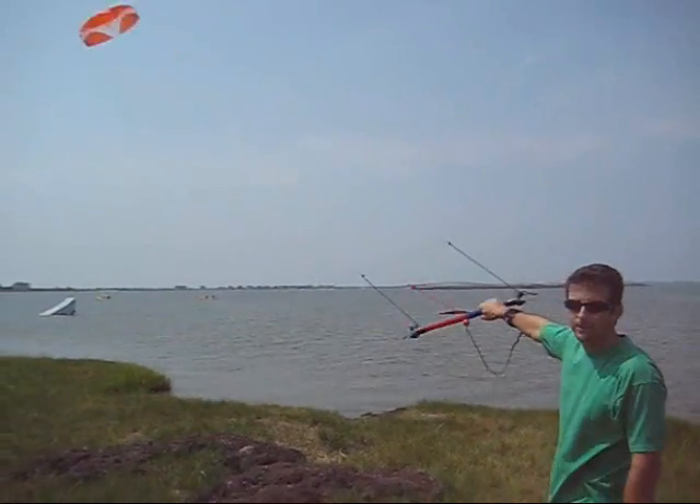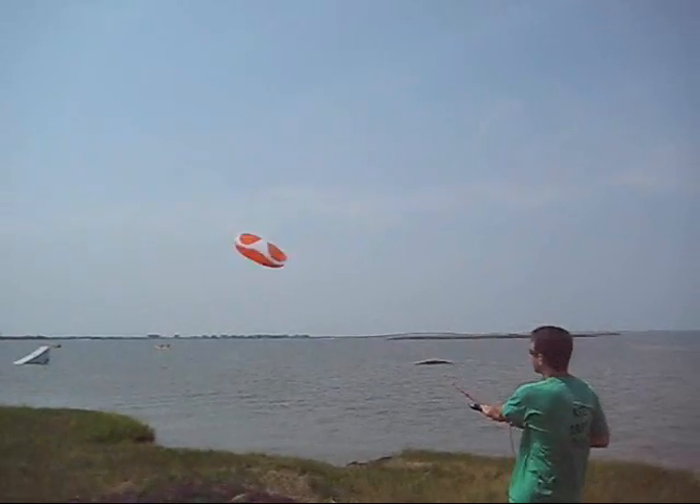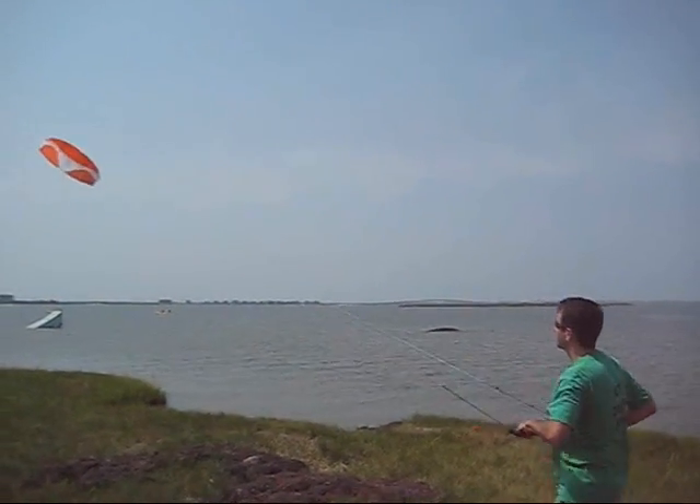Hey, I'm Chris from HQ Power Kites and this is the brand new Hydra. It's a water relaunchable trainer kite from HQ Power Kites.